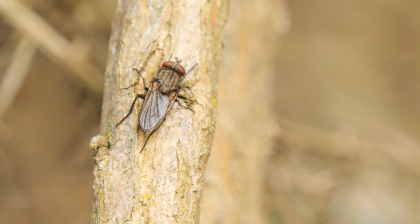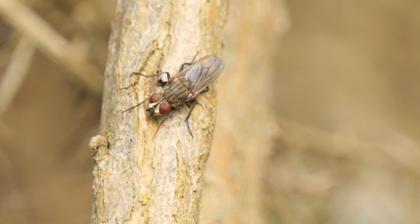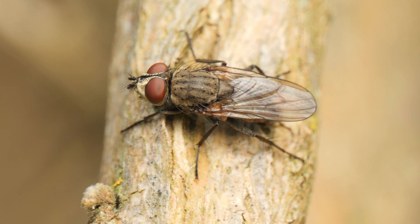There was also this satellite fly warming itself up on an overhanging gorse branch. These hang around places like this bee bank and will follow female bees back to the burrows, as they too, like the nomada bee, are nest parasites.